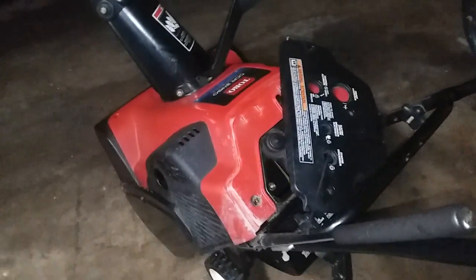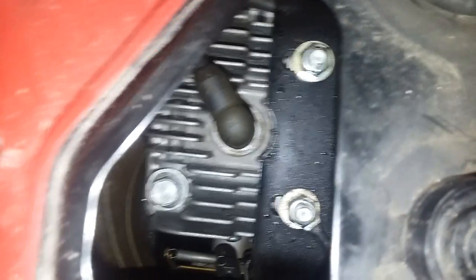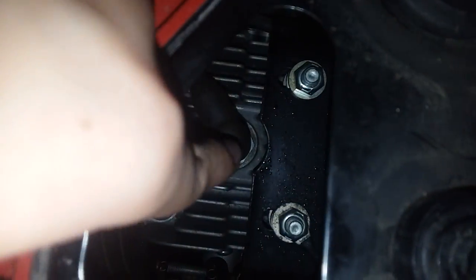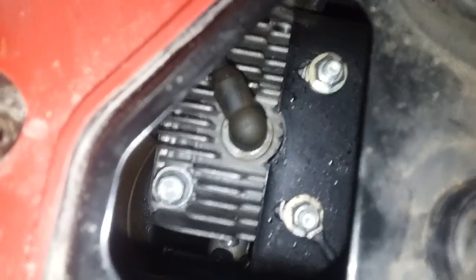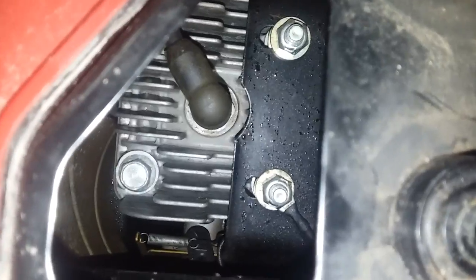To change the spark plug on the CCR 2450, it's pretty simple. This is how your cover is, which goes right here — I tucked the starter up right there. All you have is one, two, three bolts. You do have to take your key out — put my key right there — and then you just pop this up. Your spark plug is in this hole, right there. All you need to do is pull the boot off, then take a long socket — it's a three-quarter inch deep socket — and you just pull that out and change it.